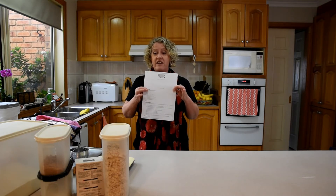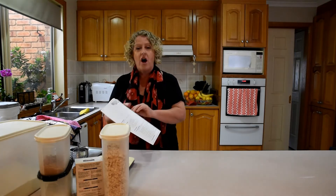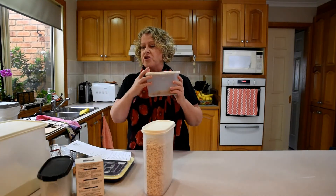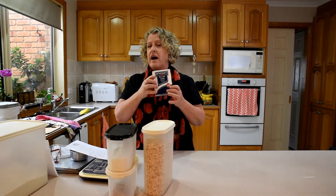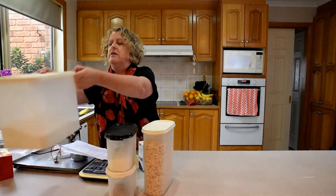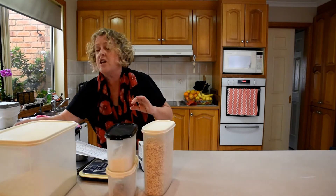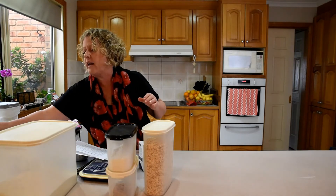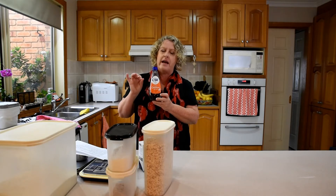When you have that, you need your ingredients — make sure you've got everything ready to go. I have on my bench: rolled oats, brown sugar, coconut, bicarbonate soda, plain flour, and butter. Everything tastes better with butter — you can't make this with margarine, you need real butter. And last but not least, the golden syrup. Golden syrup is a necessity for Anzac biscuits.